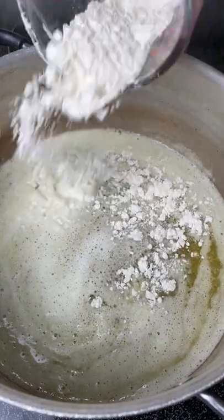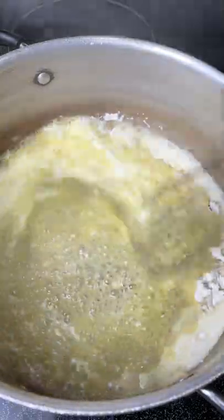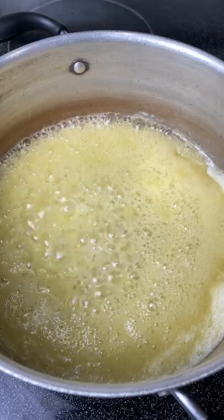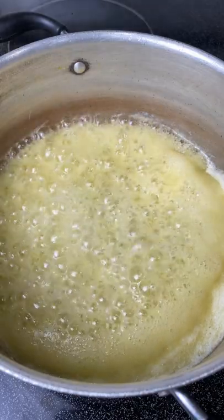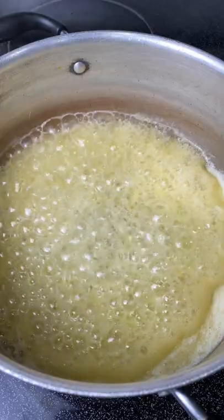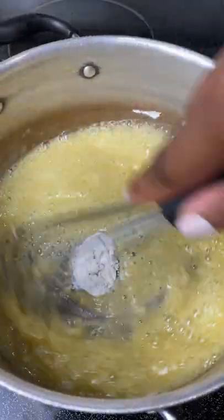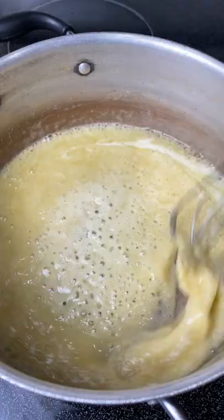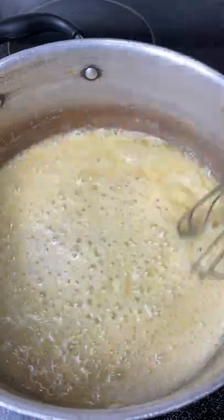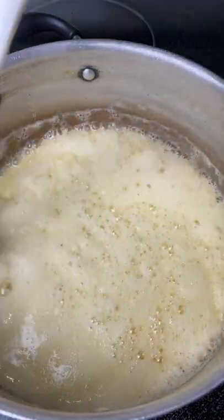Now I'm making the cheese sauce for my mac and cheese. I'm using one and a half sticks of butter, then adding one-fourth cup of flour to the melted butter and mixing that up really well, letting the flour cook off a bit. I'm using a whisk to make sure I break up all the clumps, because you don't want any clumps once you start adding cheese. I add the flour in two parts to do it a little slower.